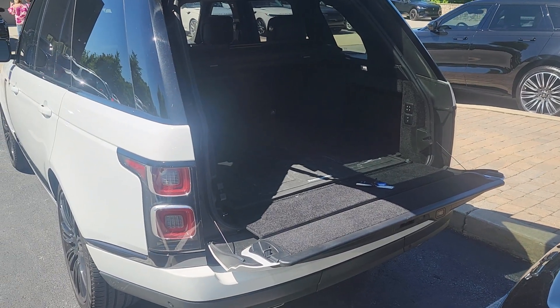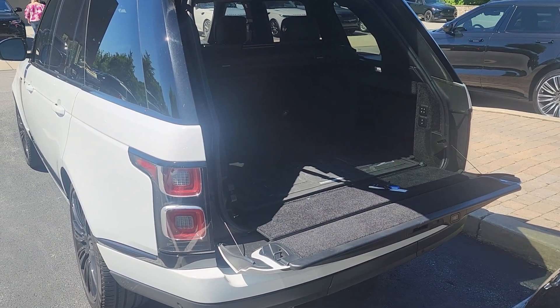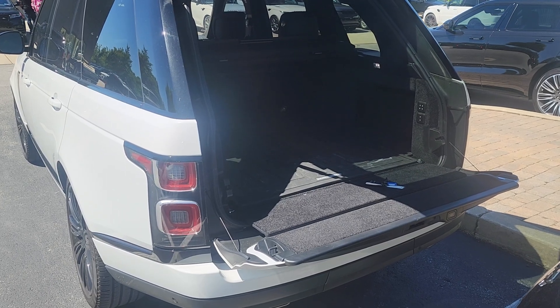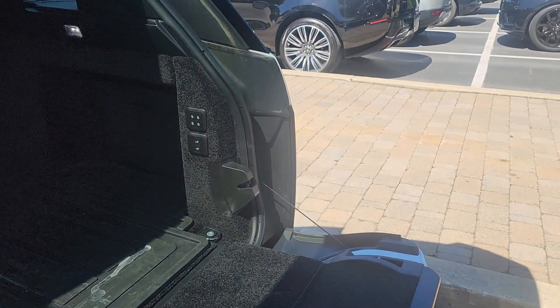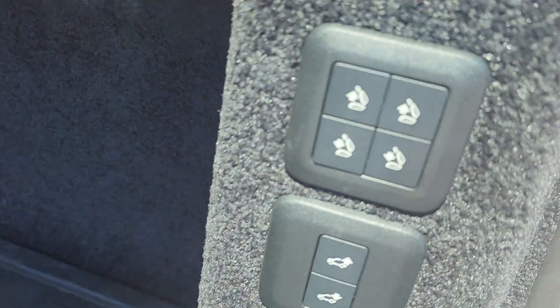This video will demonstrate how to fold the second row of the full-size Range Rover. Simply open the back and you'll notice these buttons here.